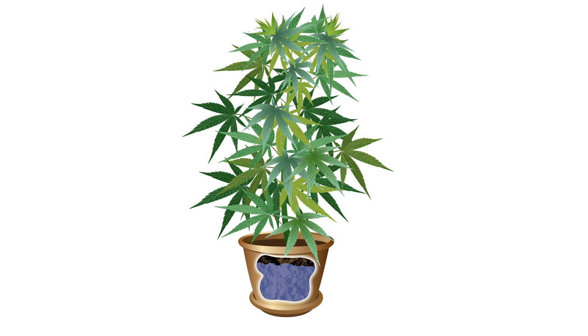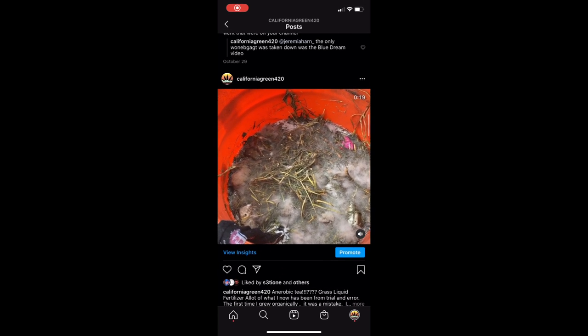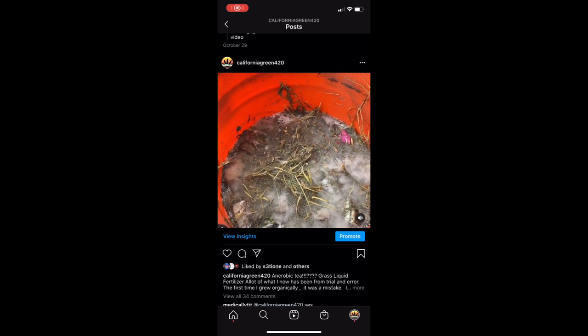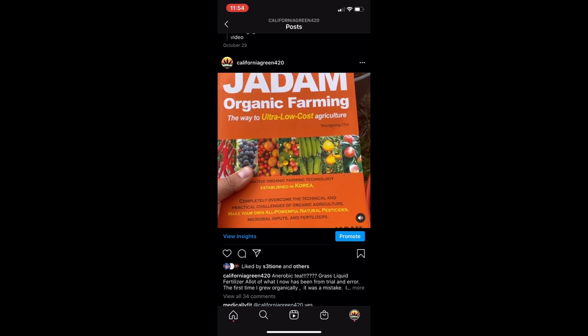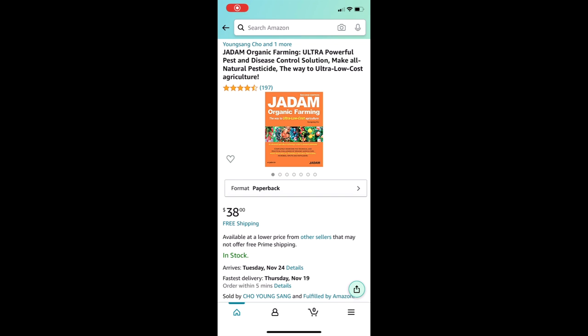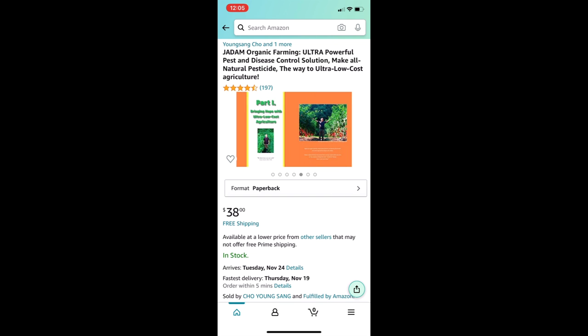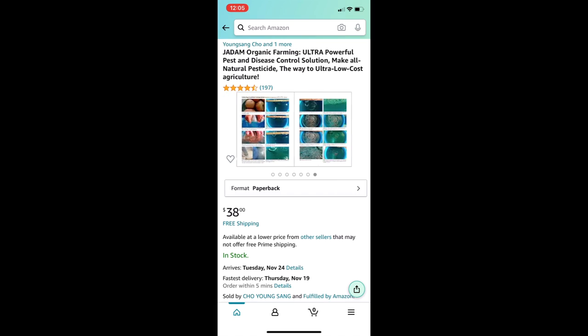The purpose of feeding teas is to get the minerals down into the root zone. There are also anaerobic teas, where organic matter is allowed to ferment without air. I don't know enough to talk about them in depth and just started experimenting with them. A good source of information for this type of tea is JDAM Natural Farming — the book is written by Yang Sang Cho, and I left the Amazon link in the description.